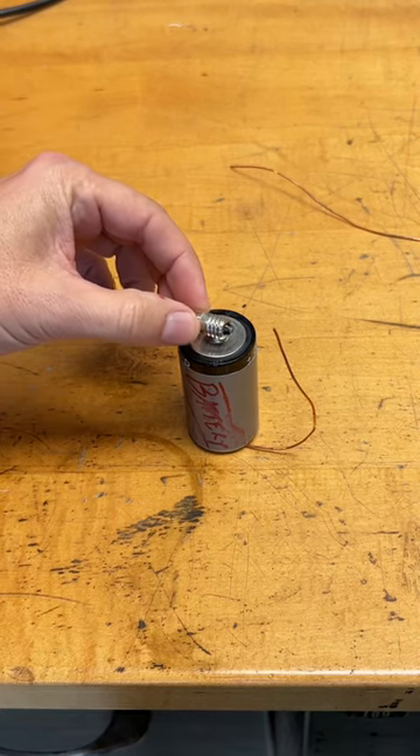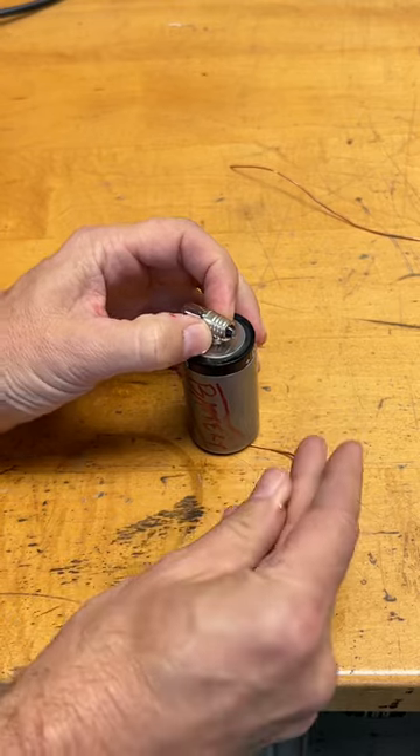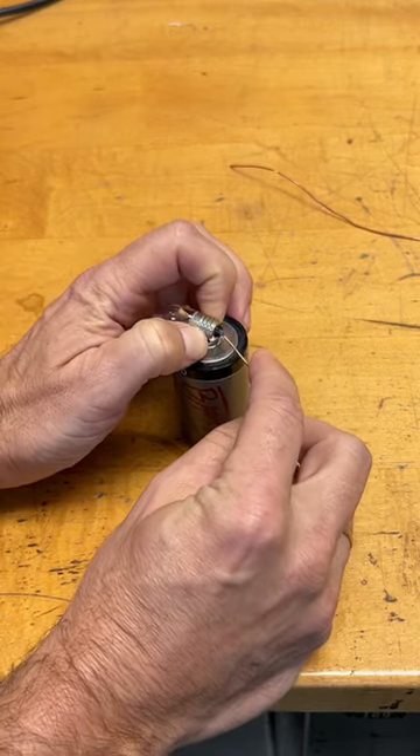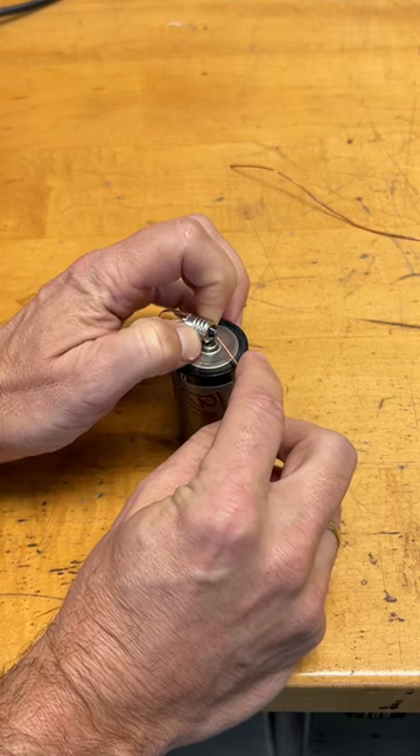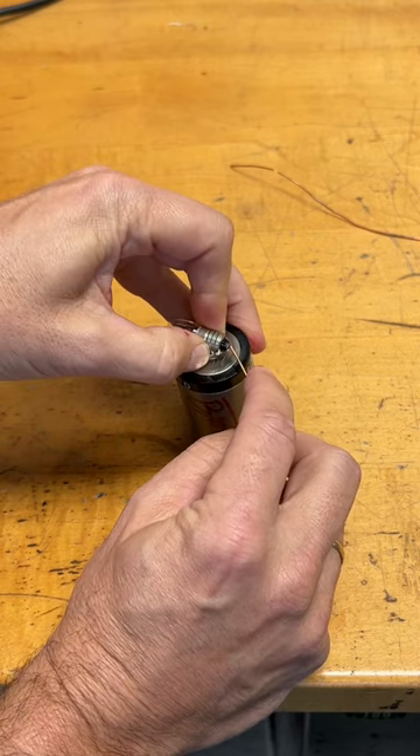I'm going to put the side of this on that and touch this to the nub — I don't know if it's actually called a nub. Let's see if you can see that light up. It doesn't work. Try again — there we go.